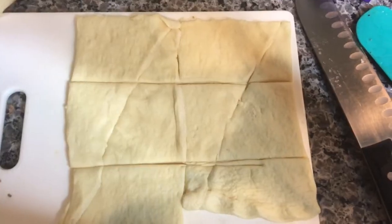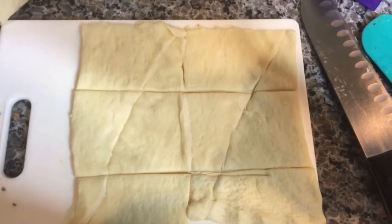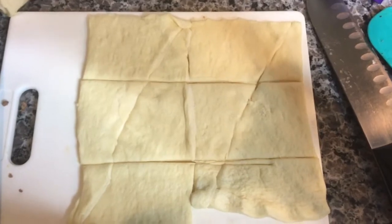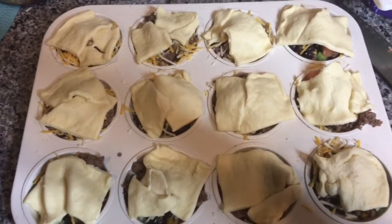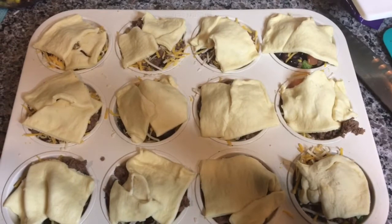You're going to do the same thing with the crescent rolls for the top — just push them together and cut them into halves or thirds and place on top. As you can see, I just threw the crescent roll squares on top. You don't have to make them perfect — they come out beautiful anyway. Alright, let's get these in the oven.